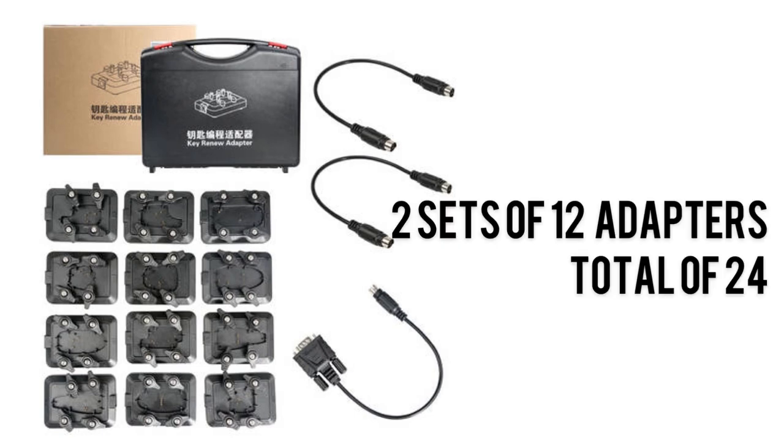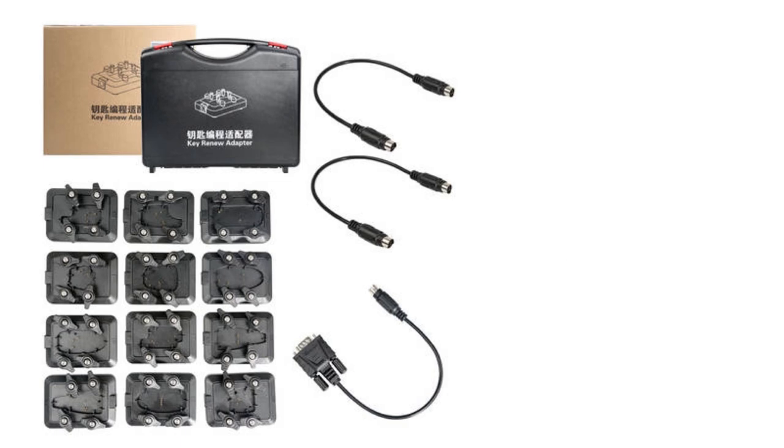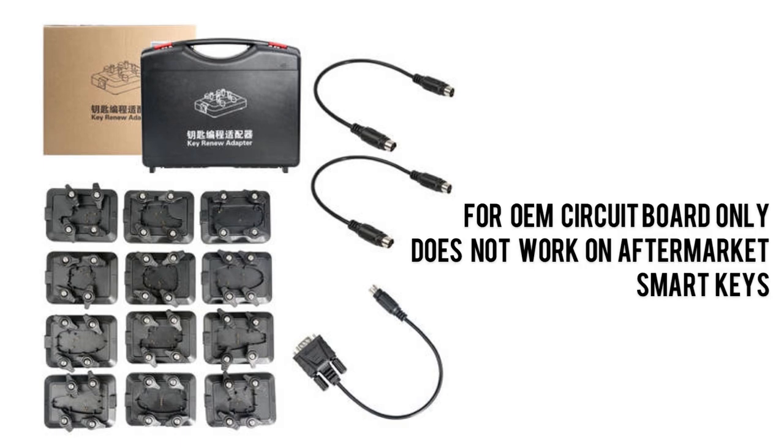These come in sets of 12 and there are two sets out there of 12 each — in total, 24 adapters that you can buy. These are only for OEM circuit boards. Aftermarket remote SmartKeys will not work.